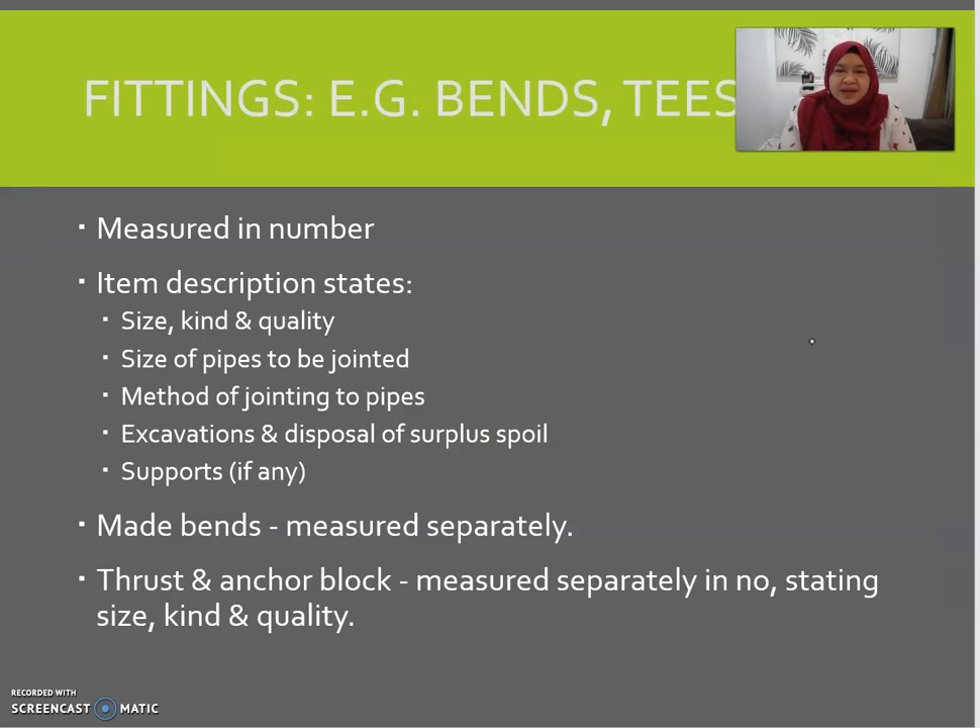This is how you write the description for pipes and fittings in your BQ. For bands, all fittings should be referred to clause V0.5.4, which states that pipe fittings shall each be described and enumerated — meaning counted in numbers — as extra over the pipes in which they occur. Cutting and jointing to fittings shall be deemed to be included.